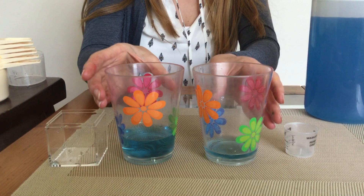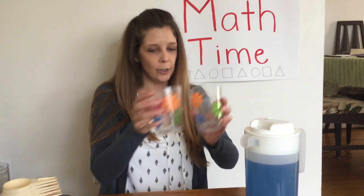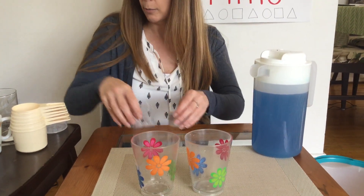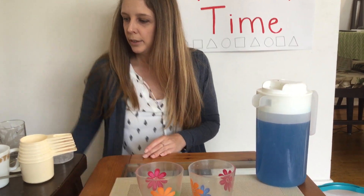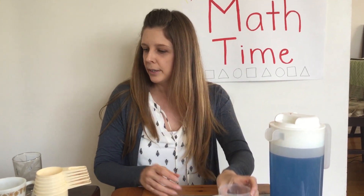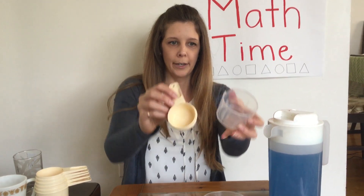Let's try another one. Let me pour this water out — if you're in the bathtub you could just pour it back in your bath, or if you're outside you could pour it on the plants. I poured it in a bucket so I can water my plants later. This came off my laundry detergent, so this is kind of a bigger cup, and I'll try it with this smaller cup and we'll see which one holds more water.